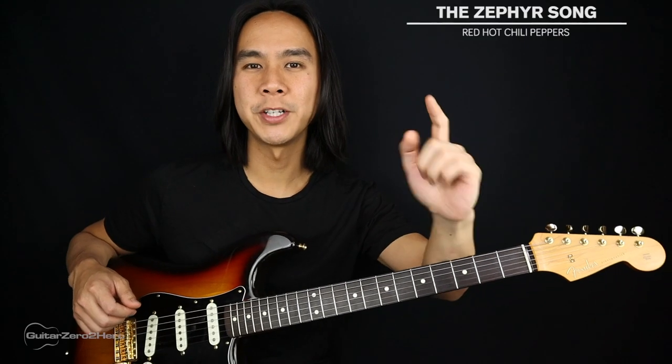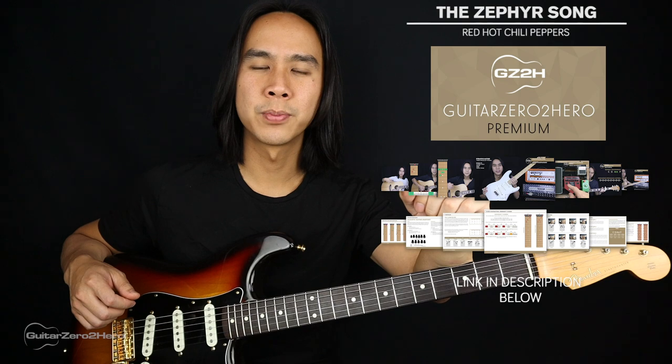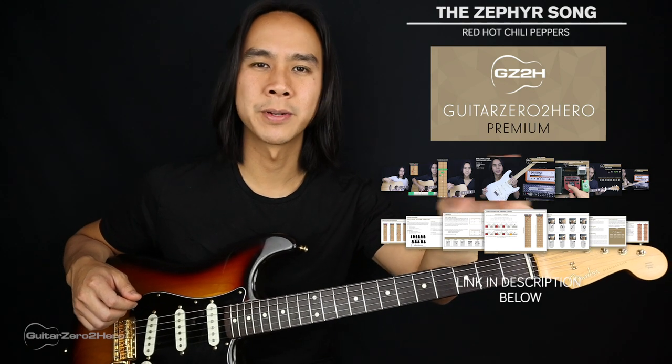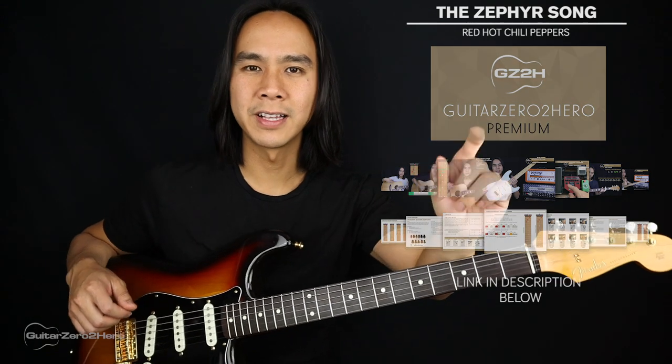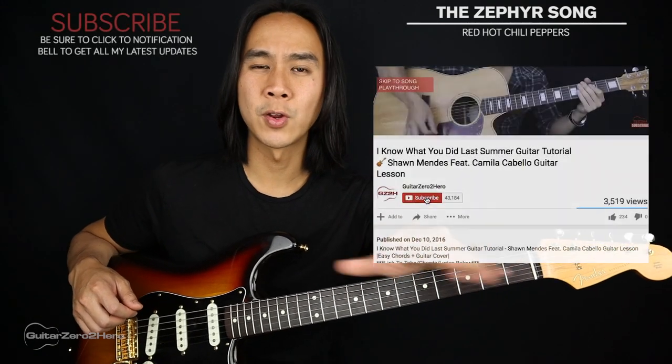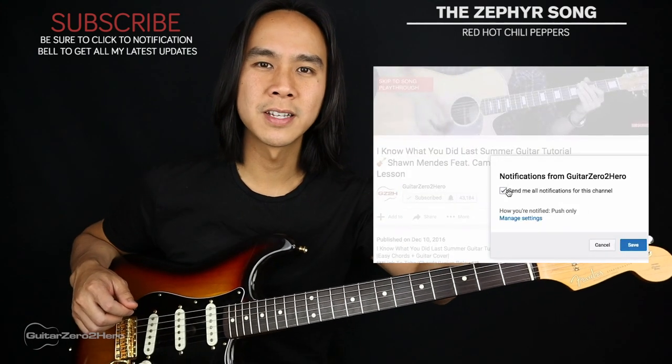Thanks so much for watching guys. Be sure to head over to GuitarZeroToHero.com to pick up my free guitar ebook, or if you want to improve on your guitar, sign up to Guitar Zero To Hero Premium, which is my complete step-by-step guitar course. It'd mean the world if you could hit that like button, subscribe, and click the little notification bell so you don't miss my updates. Please leave your thoughts, comments, questions or requests down below, and I'll see you guys next time on Guitar Zero To Hero. Cheers.